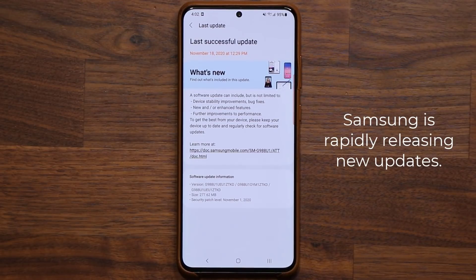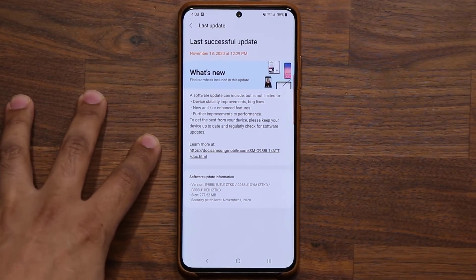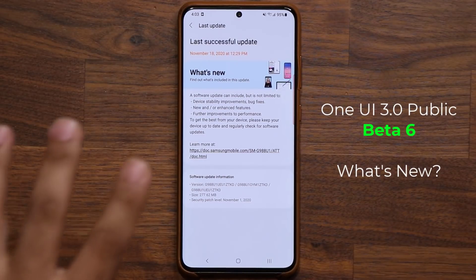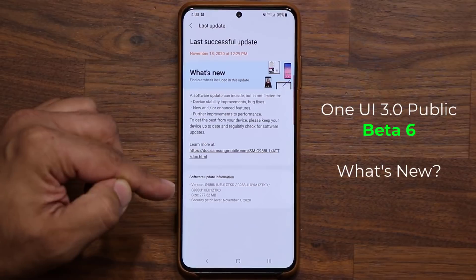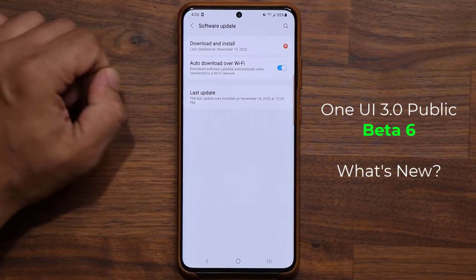Samsung seems to be on fire — they're releasing update after update for the Samsung Galaxy S20 and the Note 20 for One UI 3.0 public beta. Just yesterday, we had a successful update that was public beta number five, which we already talked about in my previous video. Now today, we have a brand new update.